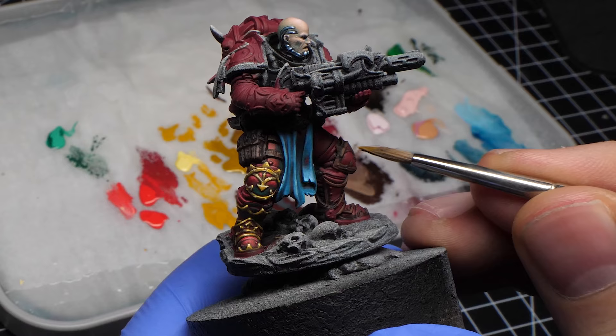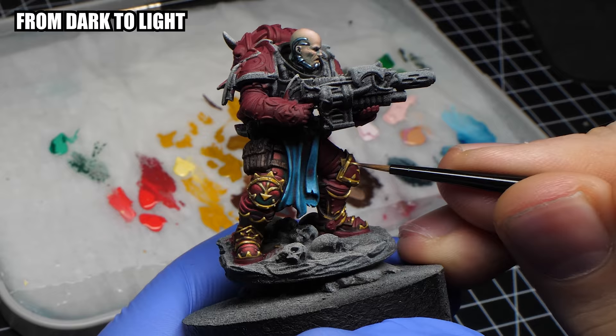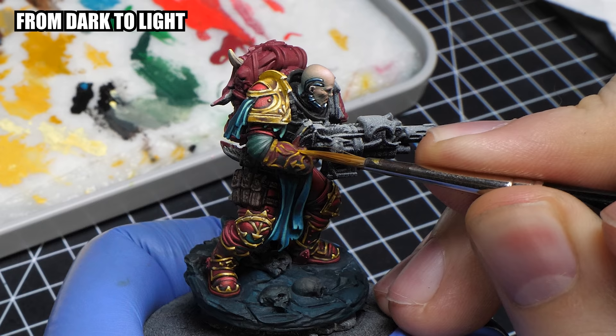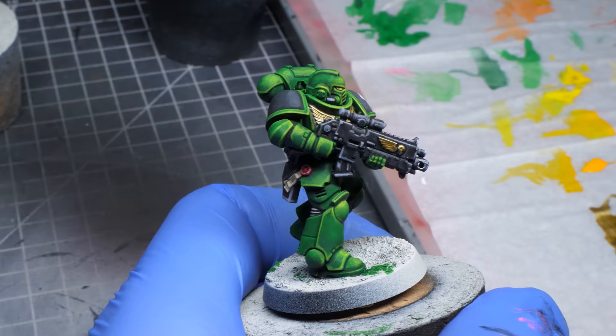More importantly, my painting process always goes from dark to light. This allows you to control the brightness of every additional layer more easily. If you already start with the lightest color, you can only darken your model, and that's perhaps faster, but you don't have nearly as much control. But if your paints don't cover well over black, you can still use zenithal highlight. And even if you are using contrast paints, using black and a zenithal highlight will look better than just a light primer.